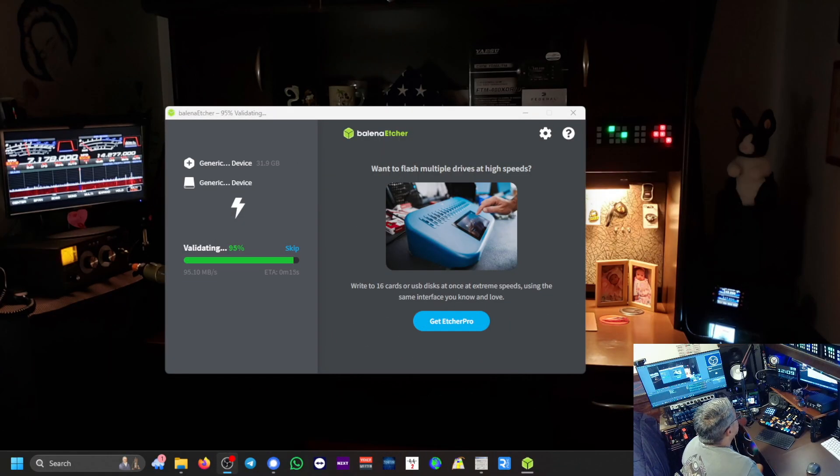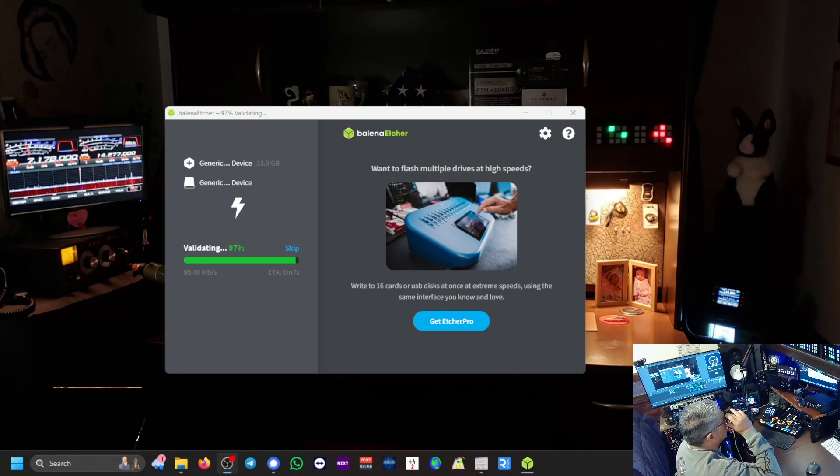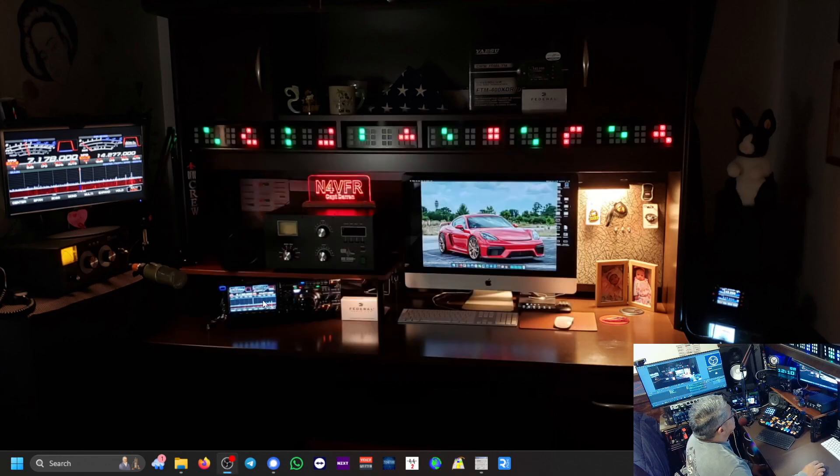It's validating now — it's almost completed. 10 more seconds remaining. Flash was successful! And that's it. Let's close out of here.